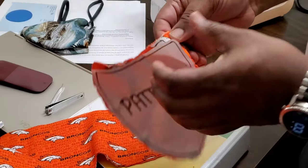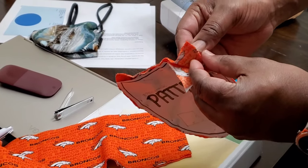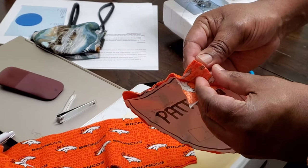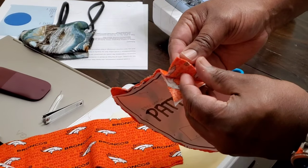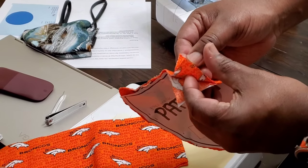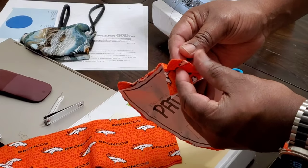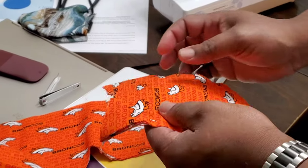This is actually four pieces of material: one, two, three, and four — it's actually four pieces of material here.